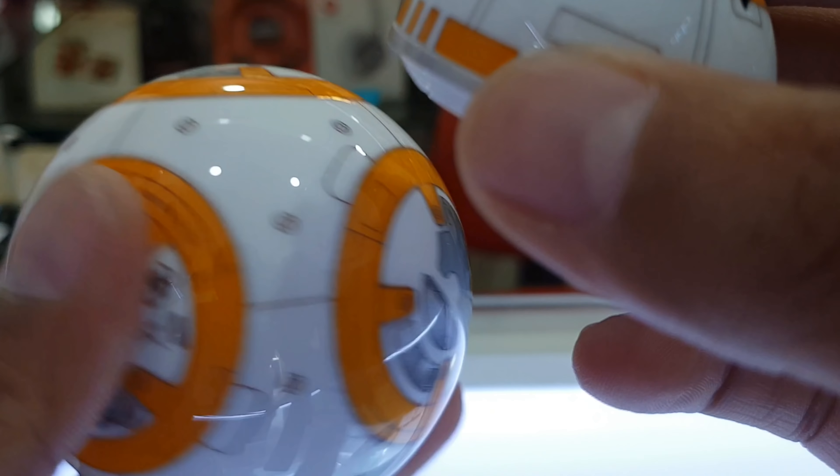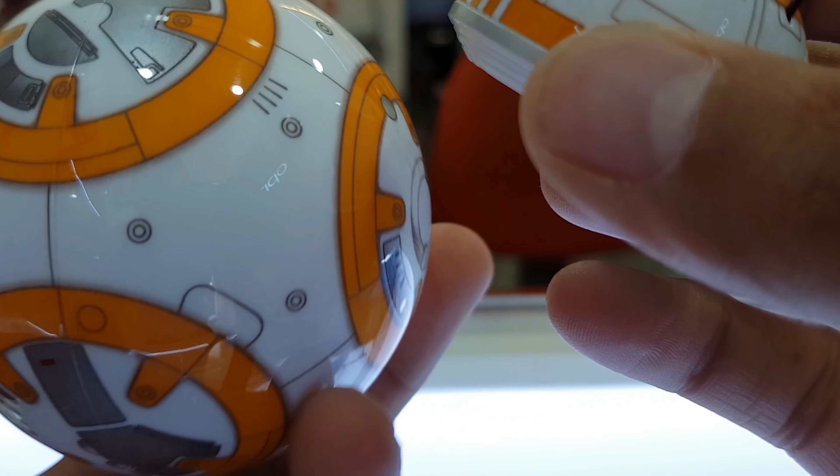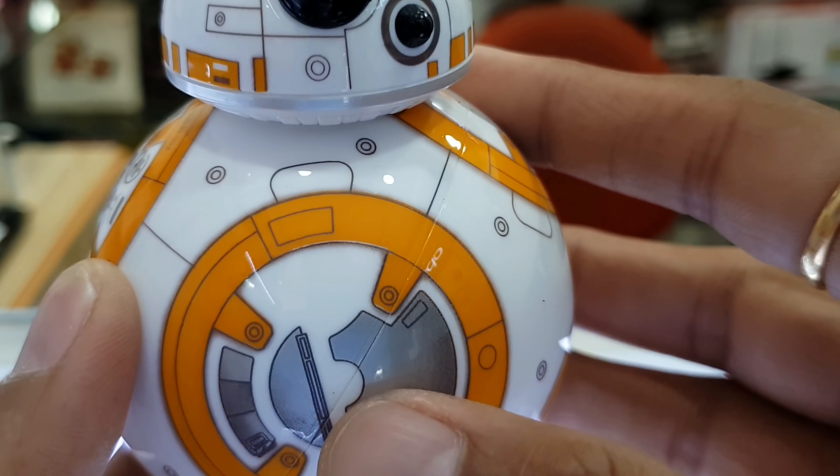The build quality is pretty good. The body is made of durable polycarbonate — very hard plastic. It has a good finish, a rough and tough design, and a very sturdy build.